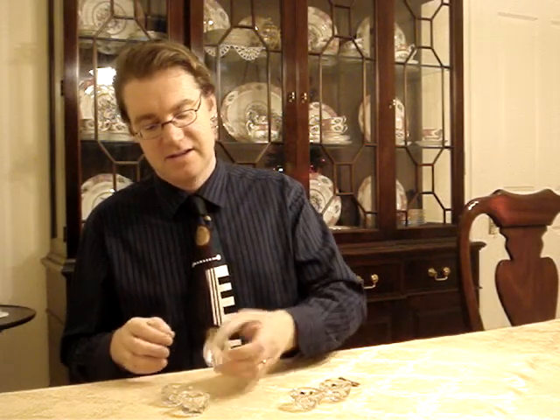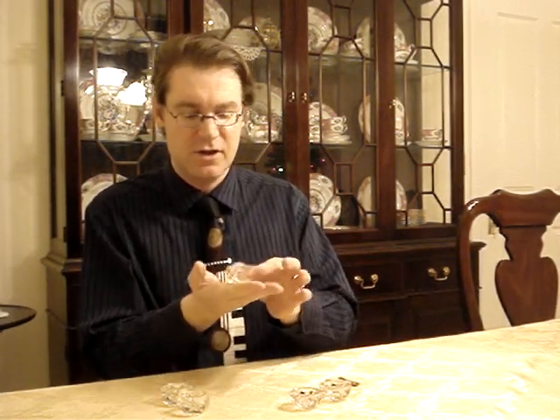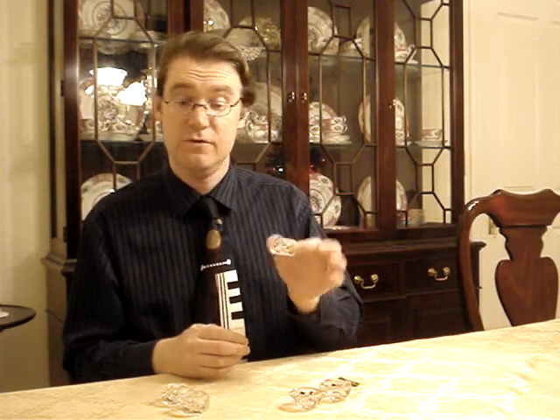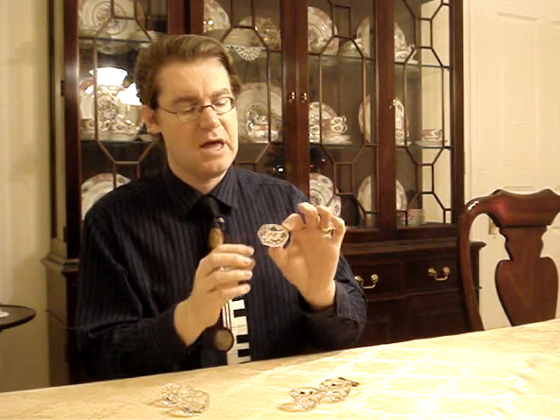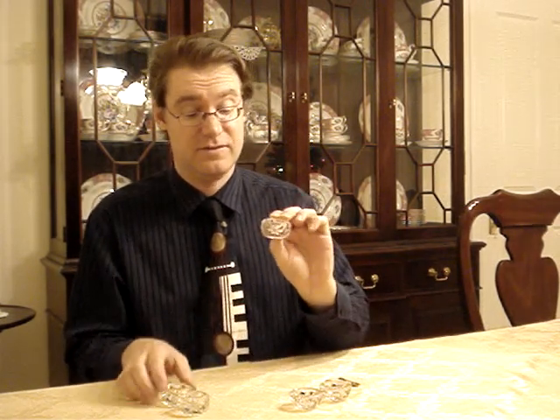Fine China Man here, and today I've got some little glass items that I want to talk to you about. Some of you may know what these are, some of you may not — a lot of people don't know what they are. I was in a thrift store and I came across a set of three of these.